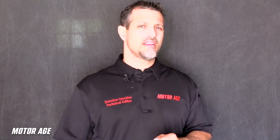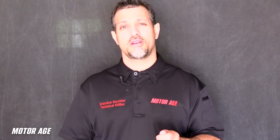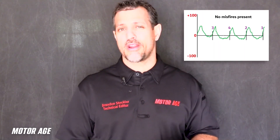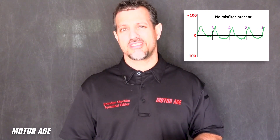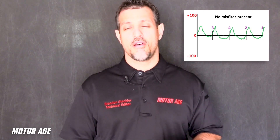When a technician encounters this situation and is not yet aware that components were previously replaced, this is where technicians get sidelined, derailed, and sent on a wild goose chase. As you can see by this diagram, Crankshaft Rotational Speed — otherwise stated, Crankshaft Position Sensor Signal Reluctor Tooth Frequency — is plotted over time.